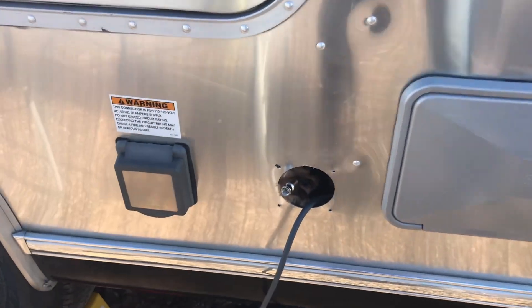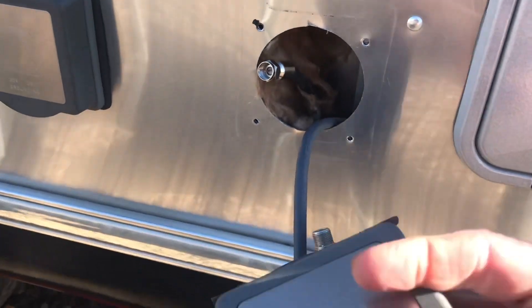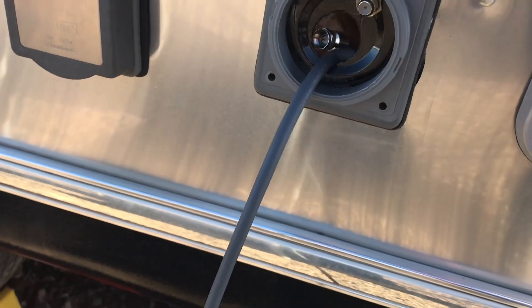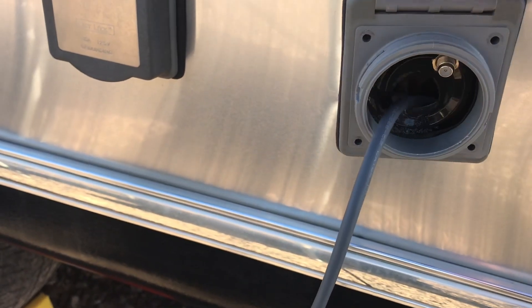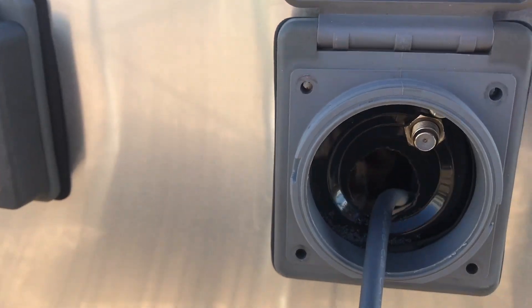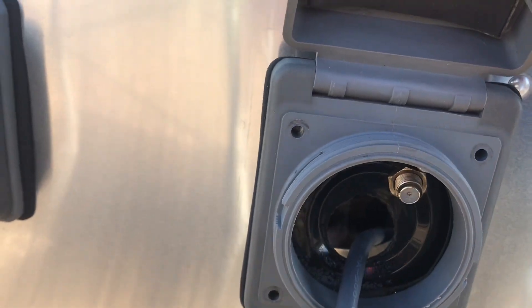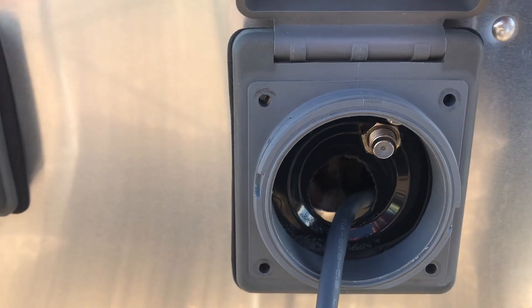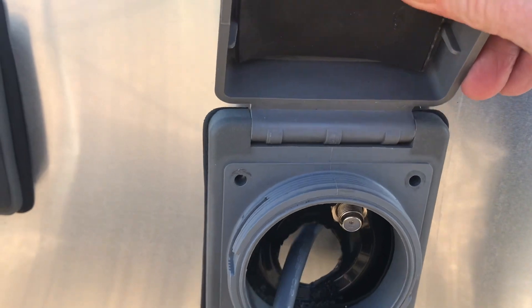I've removed the plate that the coax cable comes through and I've placed the Starlink cord all the way through. You can see I drilled a hole in this Airstream cover and modified it, putting the coax near the top and then a round hole where I'm going to put a coupler to attach the Starlink cord to.